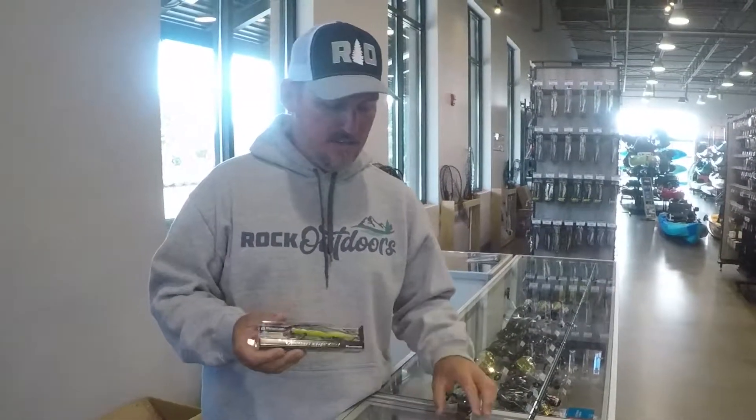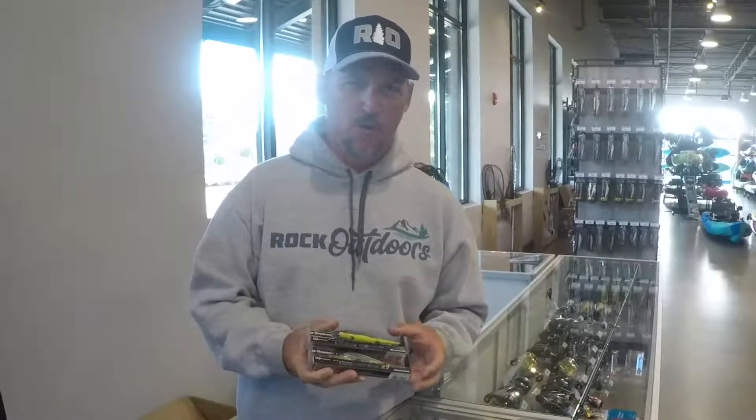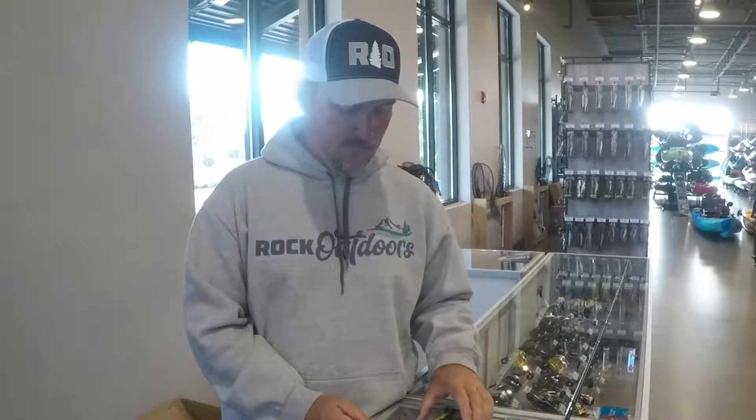The other thing that I like to throw in the wintertime is a jerkbait. This is two versions of the Megabass jerkbait — the 110 and the 110+. A lot of tournaments are won every year in the wintertime on a jerkbait. I like to throw them on 8-pound K9 fluorocarbon, and I use a level rod when I'm using both of these.